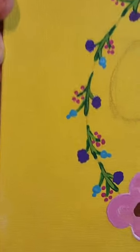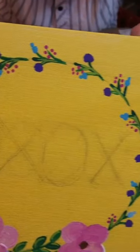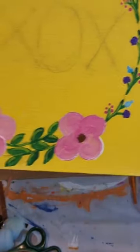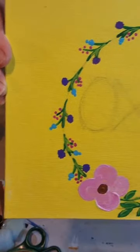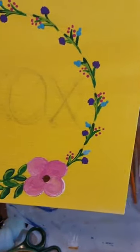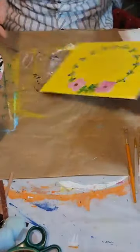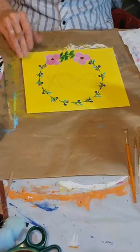Now you can kind of see the little flower pattern just going around the outside of the wreath. It's just a repeating pattern and all you're doing is varying where you're putting the same little design on each one of those little branches. That's all I did to that — very simple, very easy.